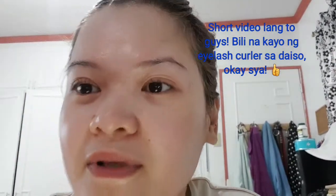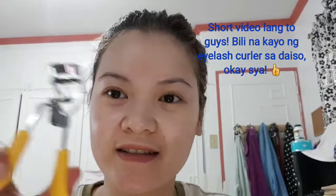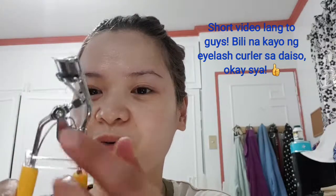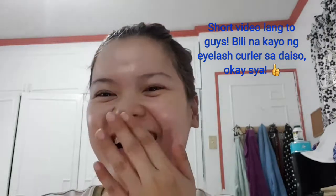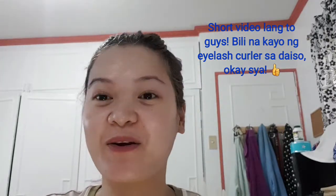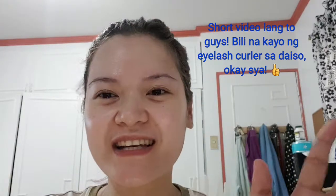Hindi sya masakit, hindi nakakaipit ng pilik mata (it doesn't hurt, doesn't pinch the eyelashes). Gusto ko yung grip and the fact na 88 pesos lang sya — cute pa ng color, yellow, you know the happy color. So yes, bili na kayo guys (go buy it)! Maganda pa rin yun pero good — typical typical na typical. Pero kung iniisip nyo bumili nito tapos hindi nyo tinatry kasi baka iniisip nyo pangit (but if you're thinking of buying this but haven't tried it because you think it's bad), okay naman sya (it's fine). So bili kayo! Bye bye, thanks for watching, I hope you like this video — give it a thumbs up and please subscribe to my channel. Thank you guys, bye bye!